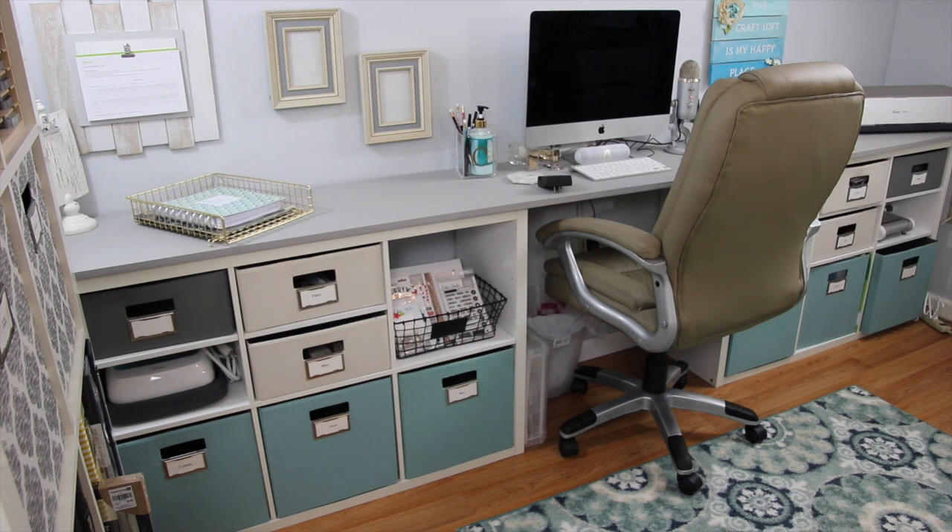I did do a big purge of my craft room a few months ago and this is pretty much what's left. There's been a few changes since my last video and I will point those things out as I go. With my purge I do find there are some things I wish I didn't get rid of, so I'm slowly repurchasing but being more cautious. With that, let's go ahead and get started.